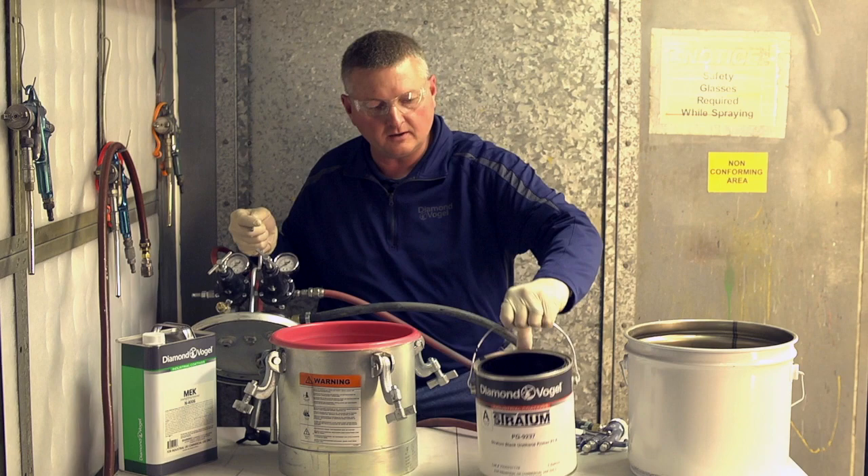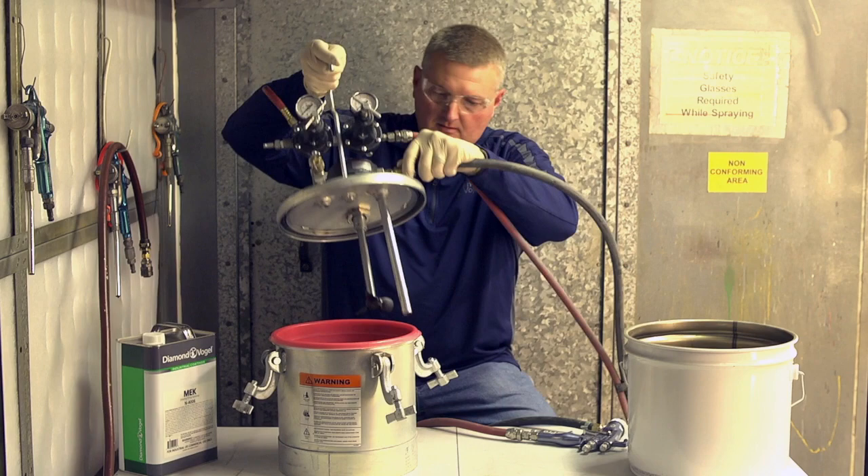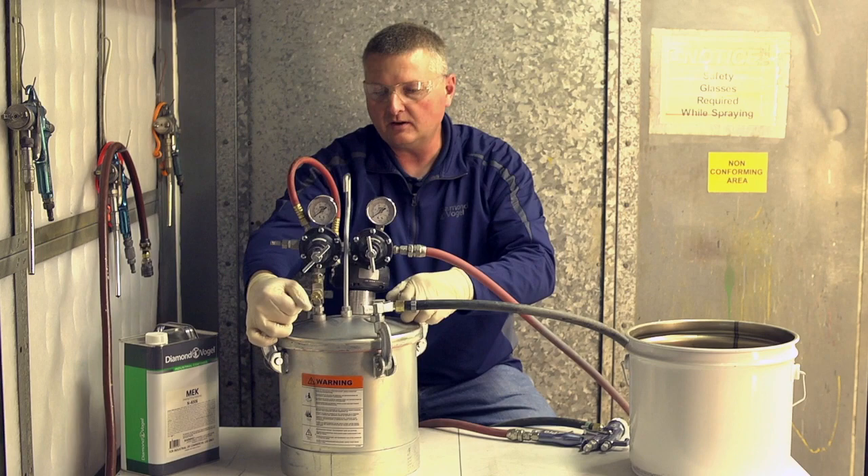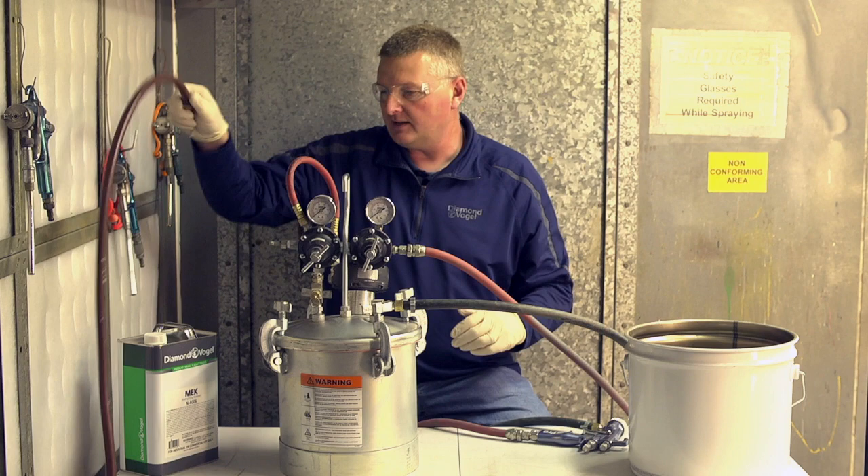The first thing we need to do is load the pressure pot with our material. I'm just going to place a gallon can right in the pot. Go ahead and tighten up the nuts — finger-tight is more than good on this. You do not need to put a wrench or pliers on it of any kind.